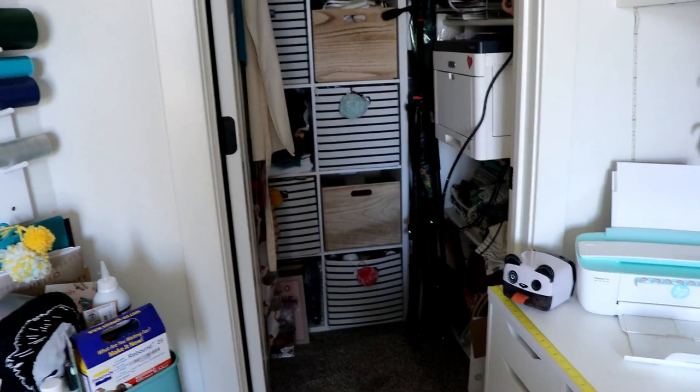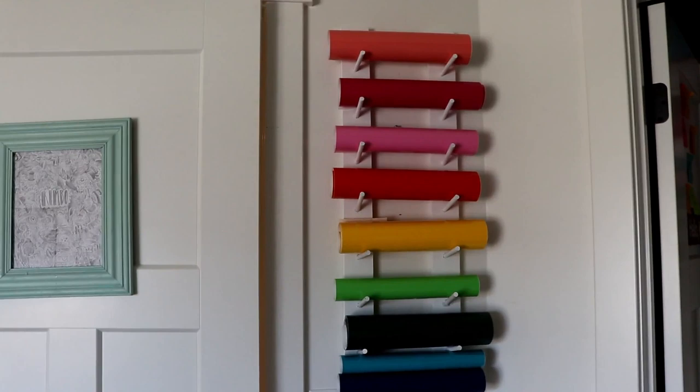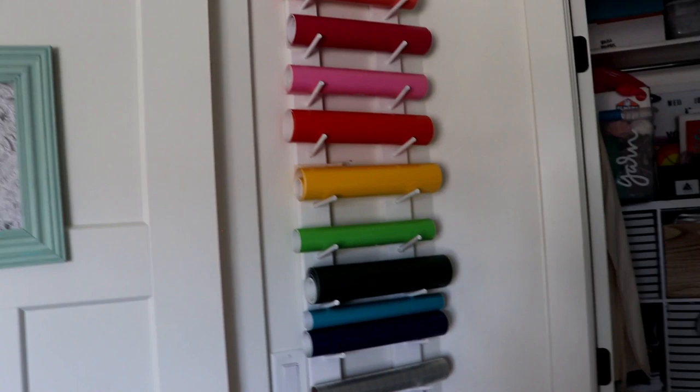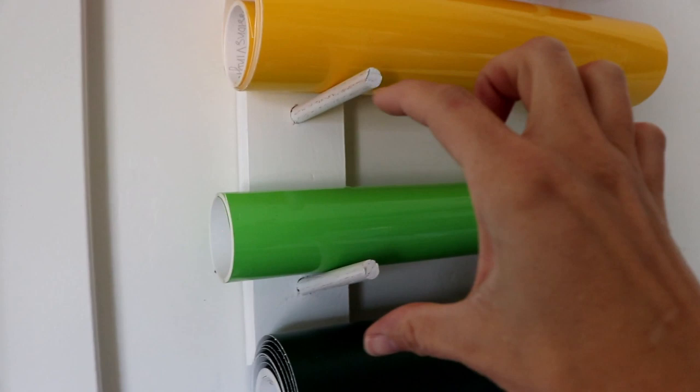Right by the door - we're almost done. I have my cute vinyl roll storage. If you saw my vinyl collection, you realize that this isn't even a dent in it, but I did want to put a little bit up on display. I need to actually go and redo it - I spread them a little bit too far apart. I just pre-drilled, glued in a dowel, and then I can just swap out and grab it as I need.